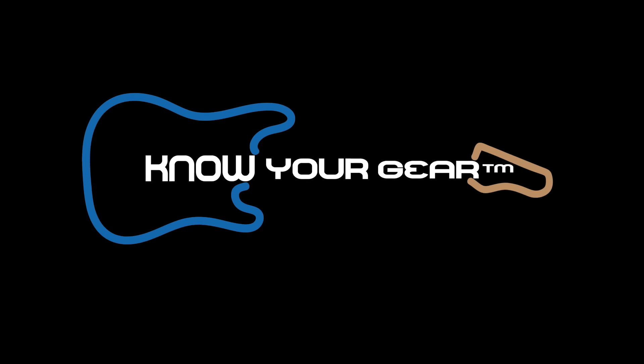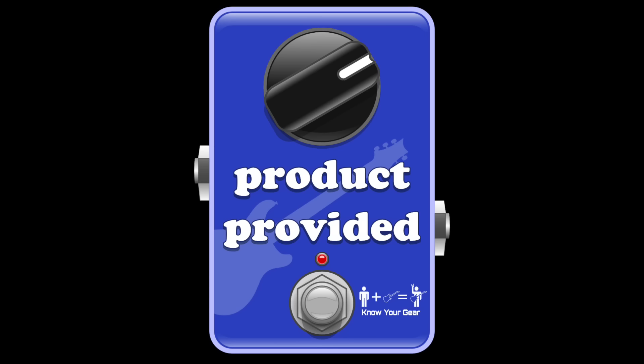We're gonna be checking out a guitar that you guys brought up on the podcast over and over again. So what is it? It's an Eastman guitar. I want to thank Eastman for loaning us this guitar so we can do this video, but I also want to thank the patron and channel members for making videos like this possible, because this is not a paid sponsored video.